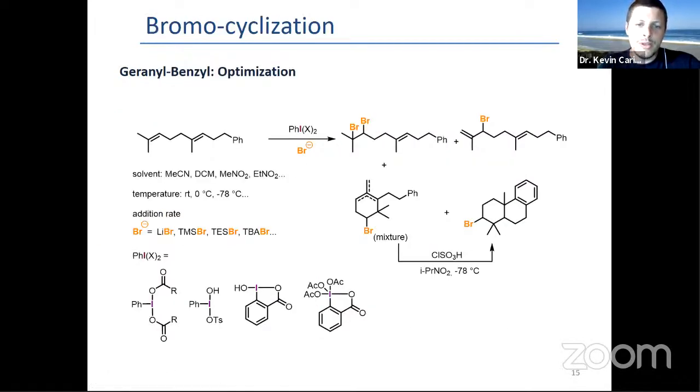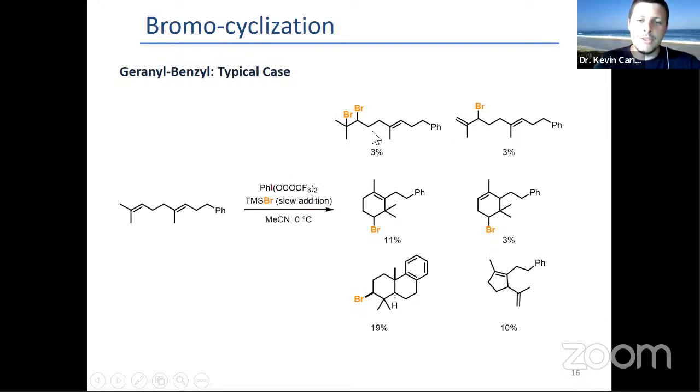So we went on to screen a variety of conditions — I say we, but I didn't do the experimental work; Tatiana Greifer did. Starting from a benzyl-geranyl derivative, screening solvents, room temperatures, the type of bromide source, iodine-3 or iodine-5, and getting various mixtures of compounds. You can pretty much get everything at the same time in very low yield.